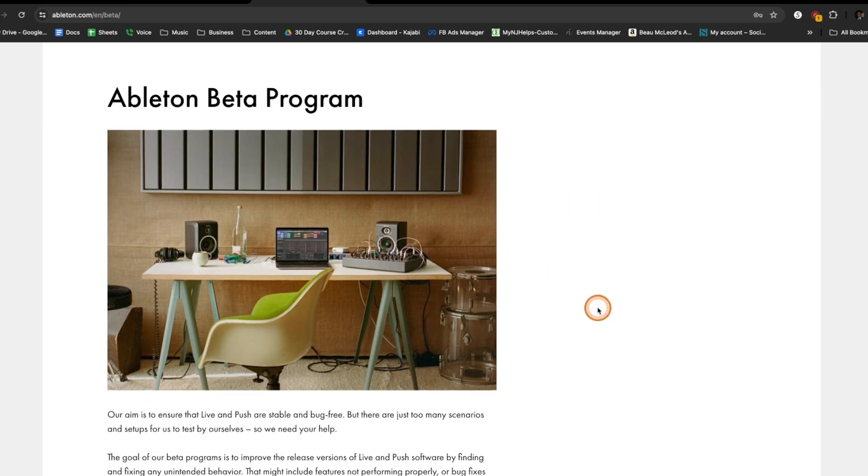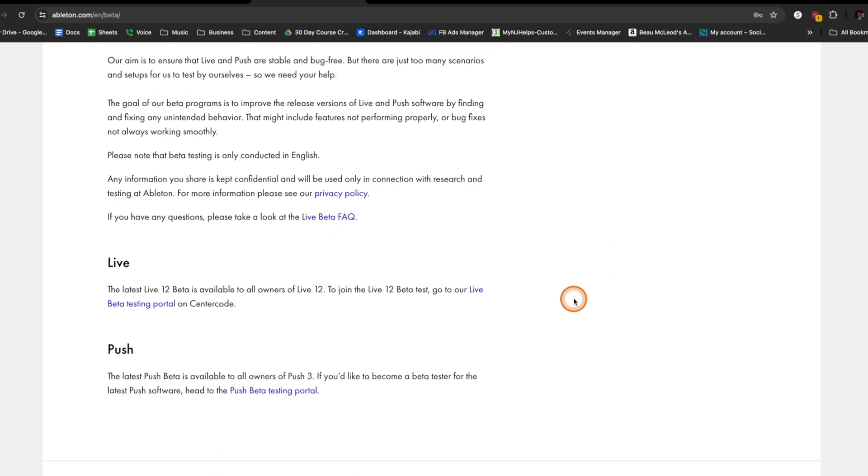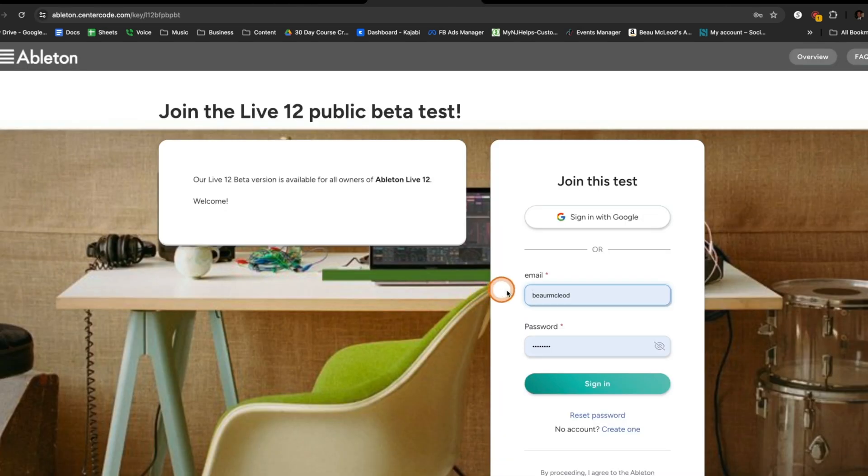Overall, dope new saturator — I think they definitely nailed it. It should be out soon and it's definitely worth grabbing. Before we go, I'm going to show you how to join the Ableton beta program. It's actually pretty simple — click the link below where it says Ableton beta program. Scroll down and there's an option for the live beta testing portal. You need an Ableton account and you obviously have to own Ableton. You can do this for either Live or the Push, since they have beta testing for both. Sign in using Google or your Ableton account, and they'll email you saying you're approved or not. I'd say probably 99% of the time they just go ahead and approve you — so it's a great way to get devices early. Thanks for watching. See you next time.